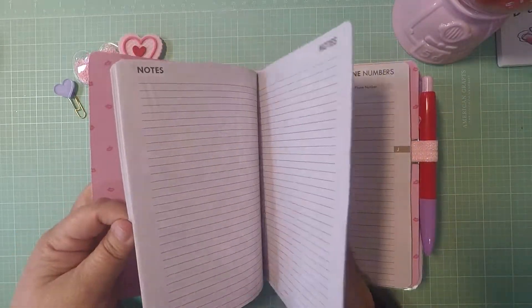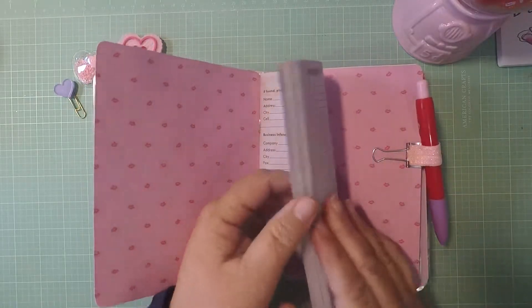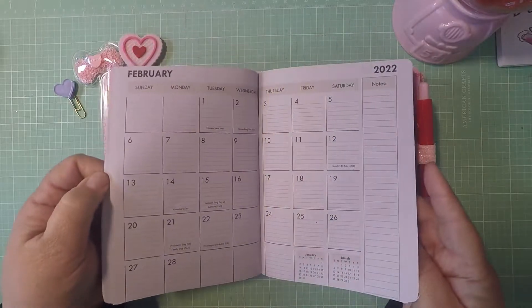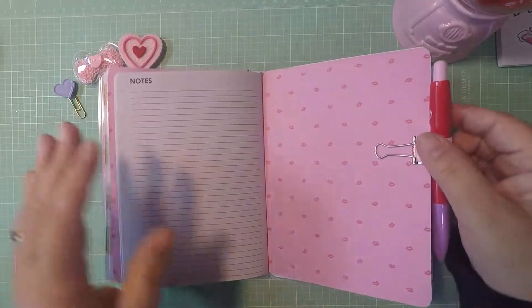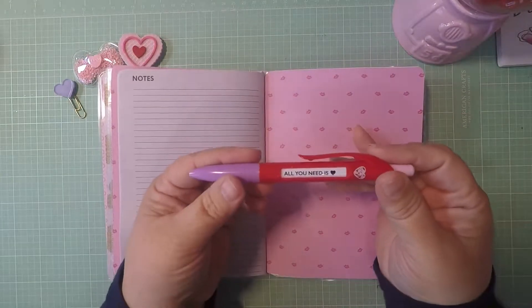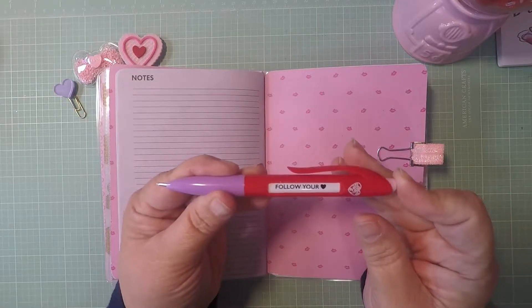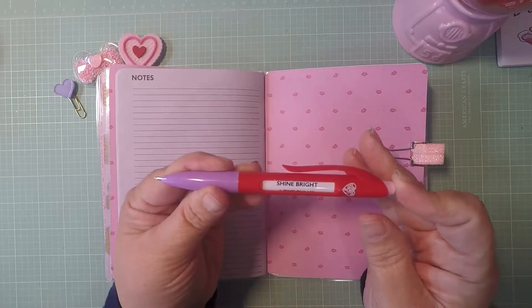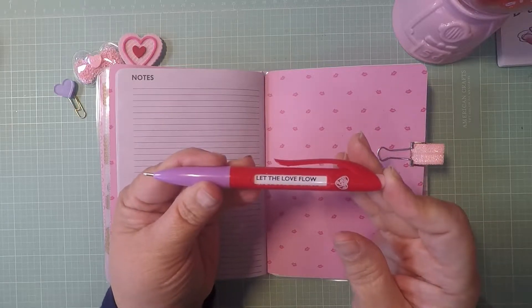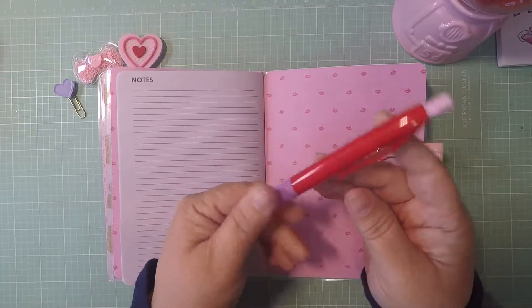This is the 2020 calendar — it has phone numbers, notes, everything in there. My pen loop is pink glitter, and my pen says 'All You Need Is Love,' 'Follow Your Heart,' 'Shine Bright,' 'Love Fully,' 'Let the Love Flow,' and 'Shoot for the Stars.'